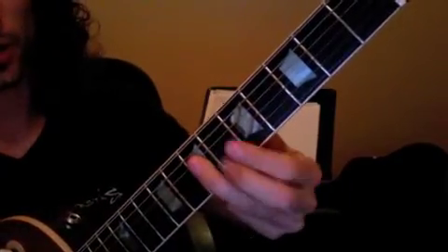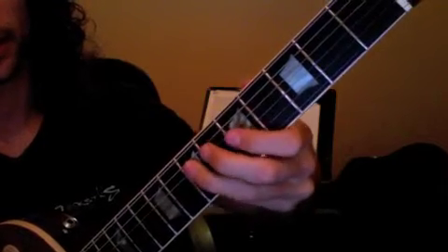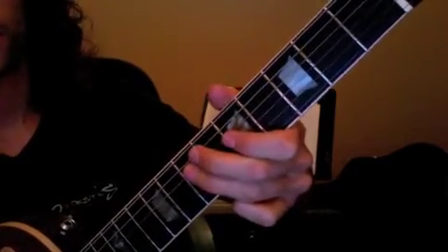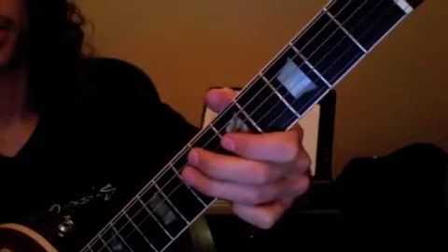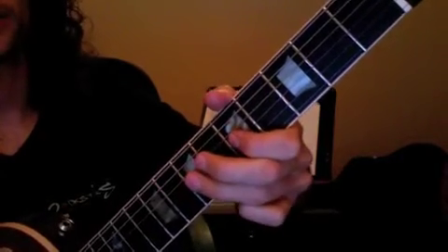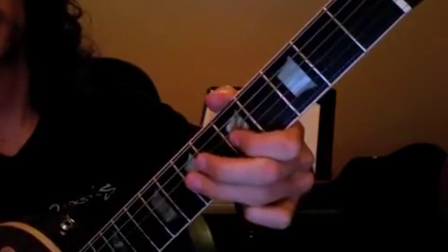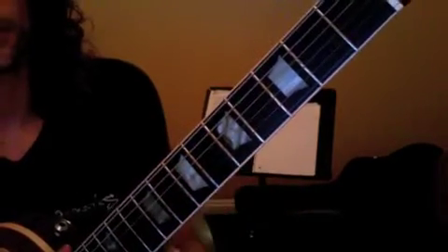And then we worked on adding a little blues lick, a little solo lick. So you're going to go 1, 2, 3, 4, 1, 2, 3, 4, 1, 2 — giving it that shuffle feel.